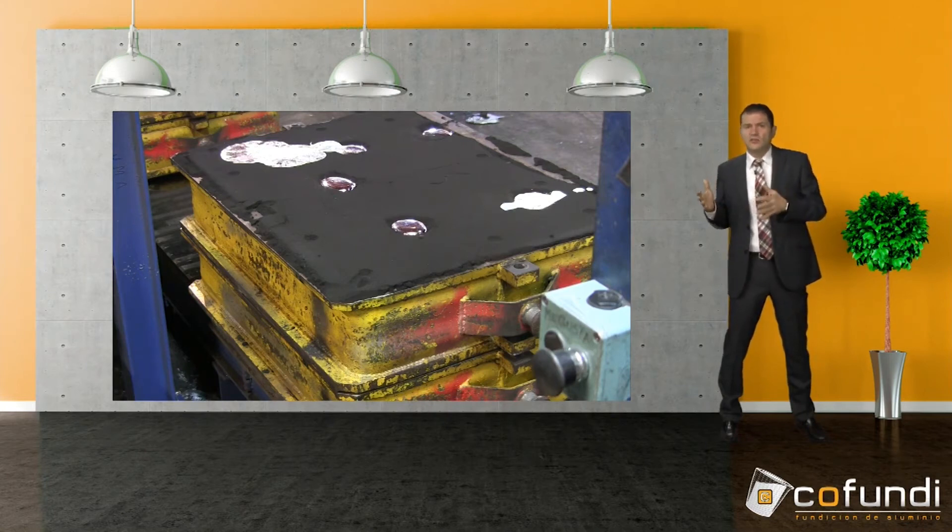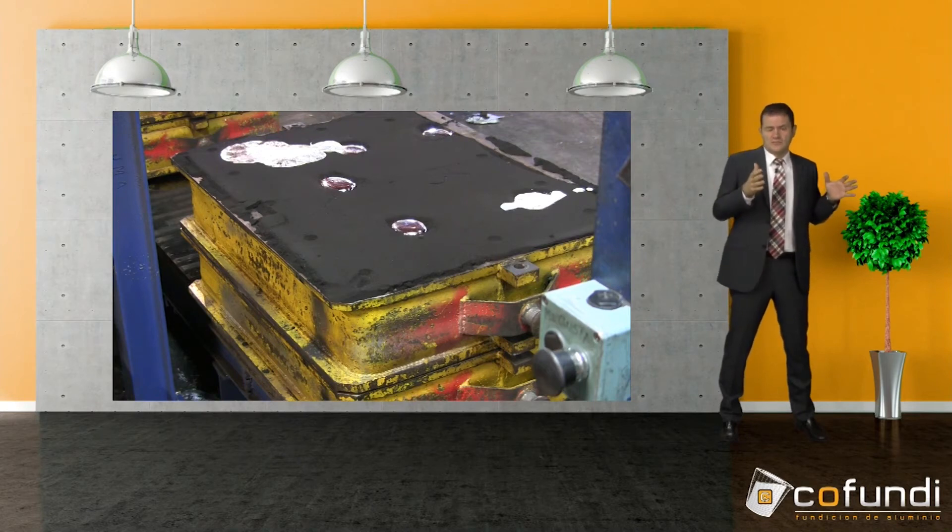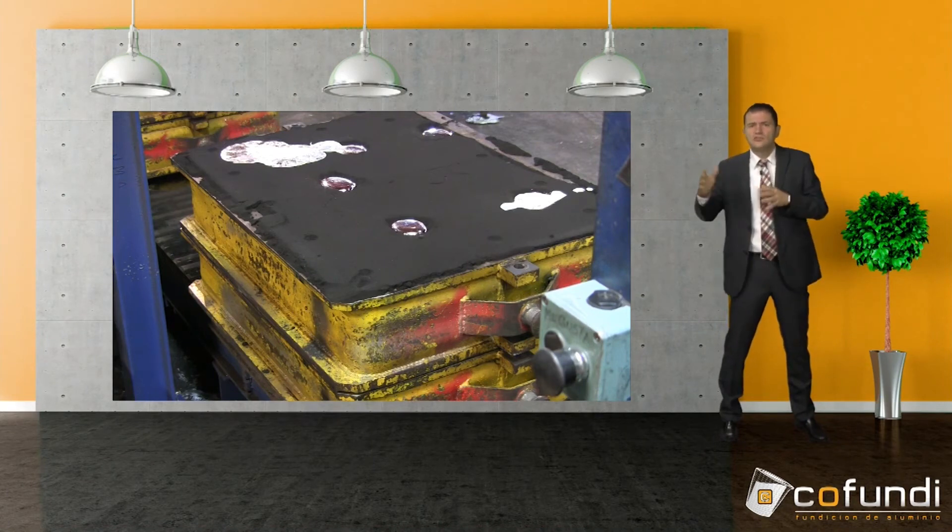Since we have the required flexibility here at GoFundi and can cover a wide range of casting processes, it is no problem for us to accept casting batches of different lengths.